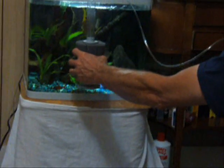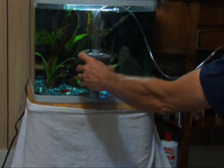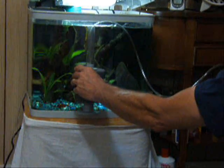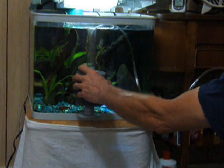Then you're simply placing it in your tank. For this small 15-gallon, this fits pretty perfectly. You can cut the lift tube about here with a hacksaw if you wanted a smaller lift tube. And you're ready to go with an air pump.